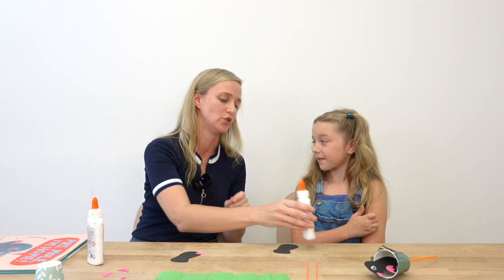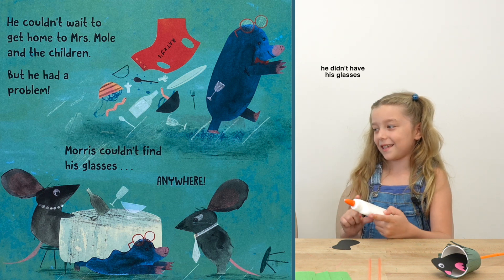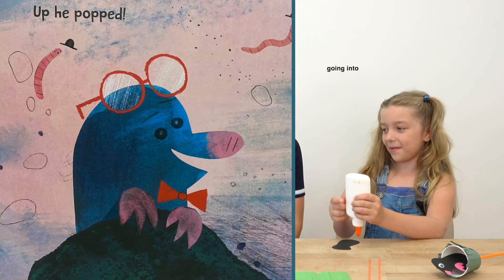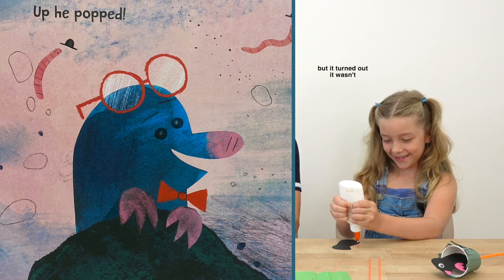Well, that was a bad start — you can only go up from here, right? What was the mole trying to do throughout the book? He was trying to get back to his house but he didn't have his glasses. That's right. And then he just kept going into different holes guessing it was his house, but it turned out it wasn't.